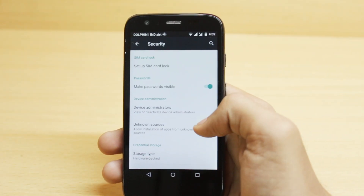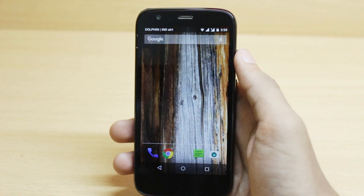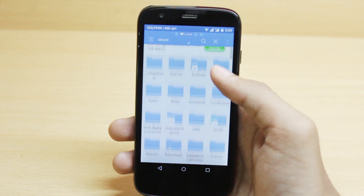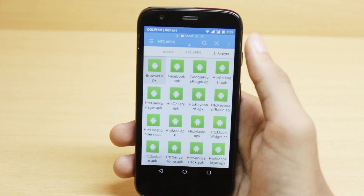The installation is very simple. All you need is a file manager app. You need to copy all those APK files that I've given in the description to your mobile device and use the file manager app to open the APK files and install them one by one. You might have to tick that unknown sources box if you haven't done that already.